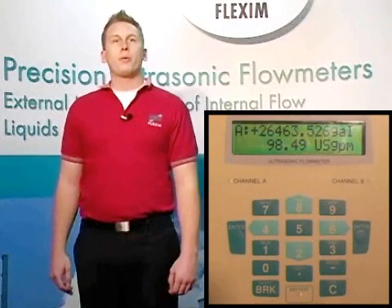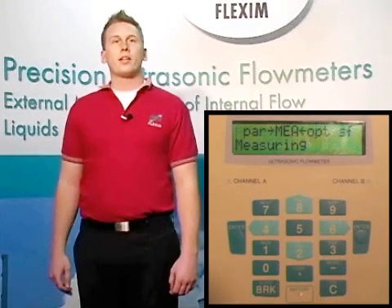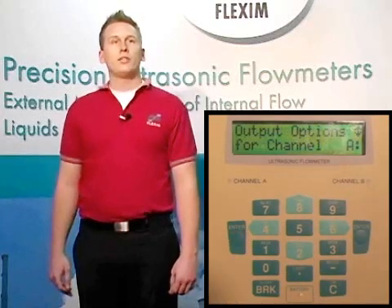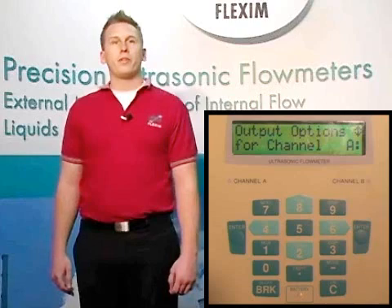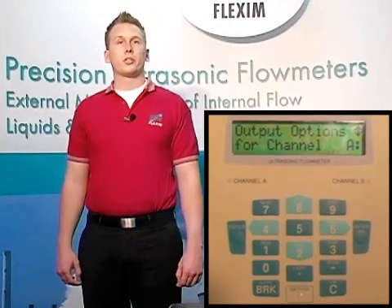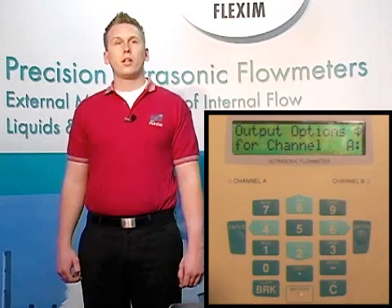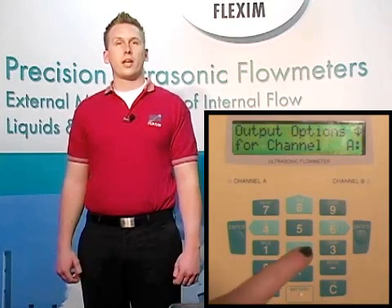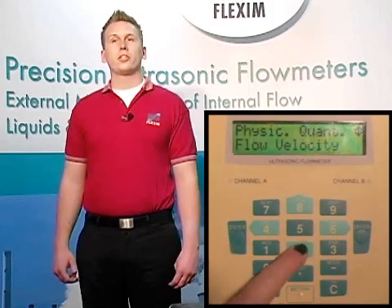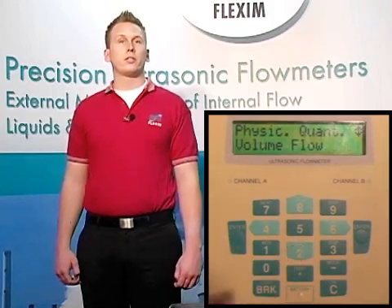Lastly, we're going to look at the output options menu. You can get here by hitting break on the keypad to stop measurement and scrolling over to OUT, then hit enter. You'll want to access the output options menu if you need to change any of the default values, such as how often data points are stored in the meter, or if you'd like to read something aside from volume flow in US gallons per minute. The first thing we have here is, again, a choice of the channels we'd like to set up output options for. Just like in the parameters, we have options of setting channels A, B, Y, or Z. For now, let's configure just the A channel.